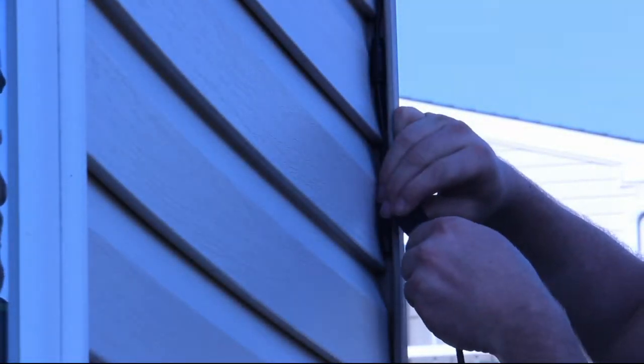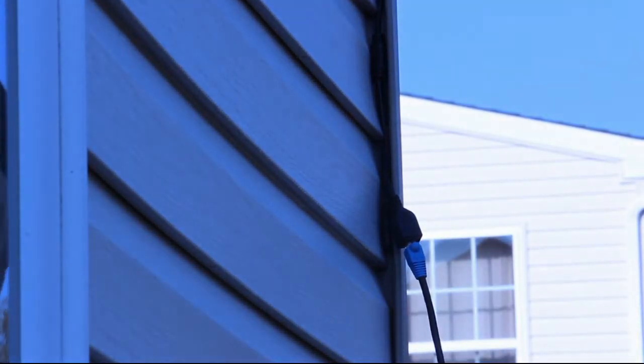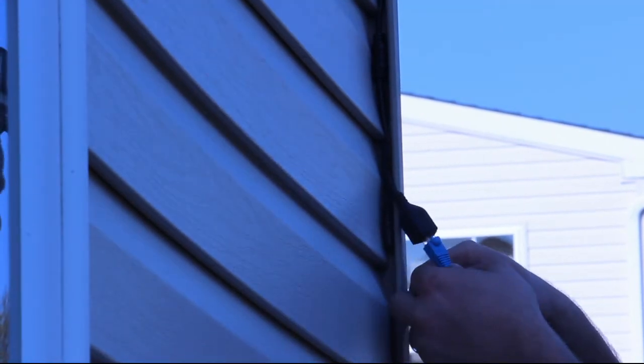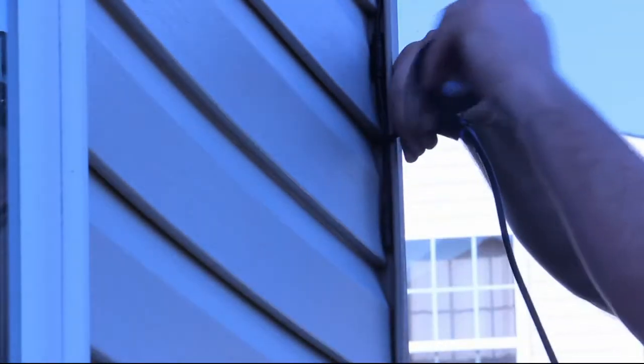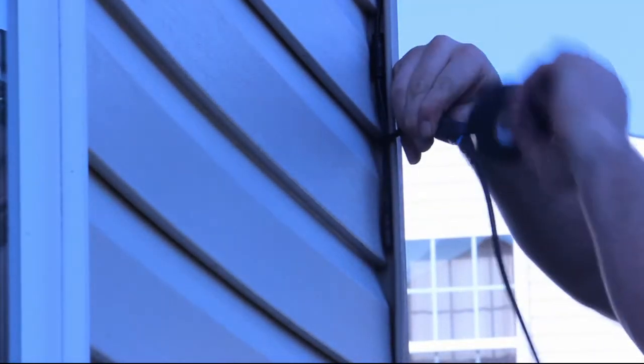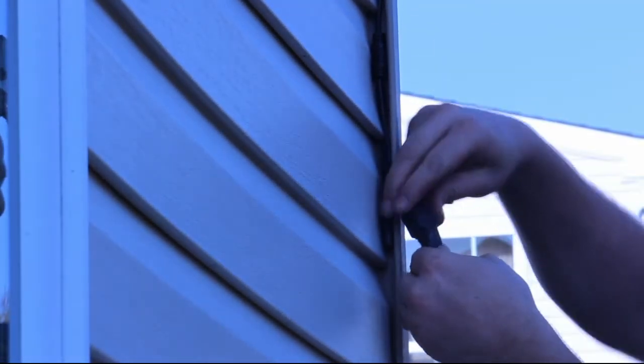Now that I have my camera side connector made up I can plug it into the camera and secure the wiring on the outside. I'm using plenty of electrical tape to seal the connection and hiding the cables under the vinyl siding corner piece. I push the remaining cable slack back inside the house.